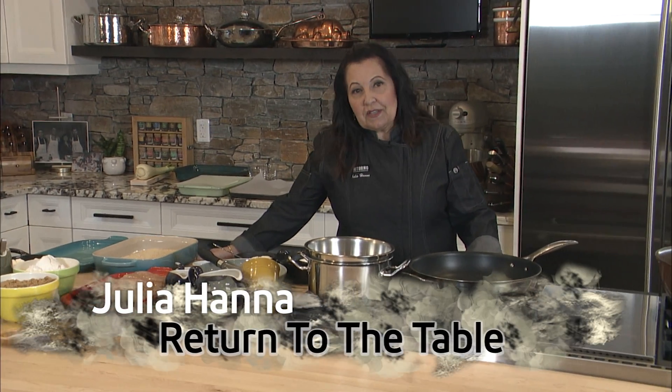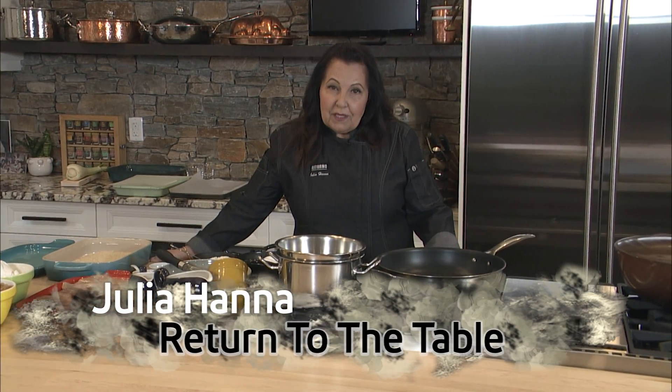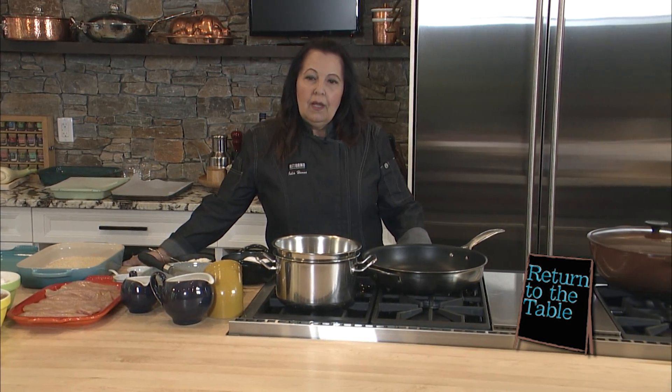Hi everyone and welcome to Return to the Table. I'm so glad you're with me today — it is just a joy to share my kitchen with you. People look at the kitchen and think a lot of work, a lot of time, but it yields a lot of joy. When you prepare food at home, you bring people together — people you care about. Complete strangers become friends after sharing a meal.